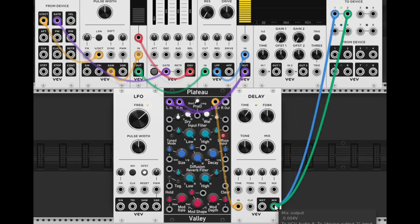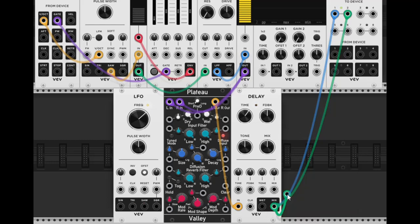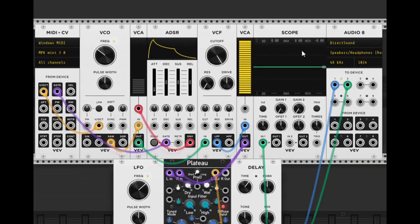We can also take the mix output and get another cable and plug it into the input of our scope. Now it shows the waveform. Notice how it's going pretty fast — we can take the time knob and bring it down to slow it down. Now we have access to see what the signal is actually doing on the oscilloscope.